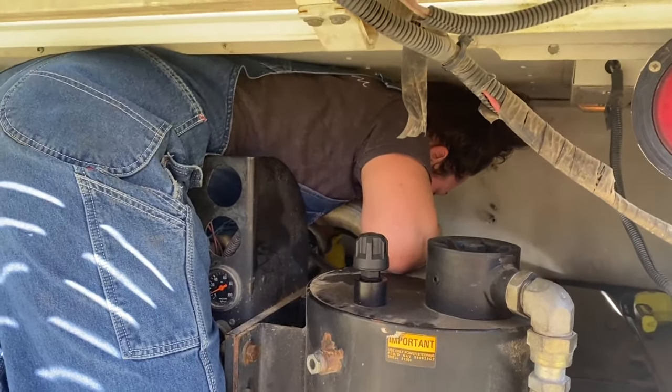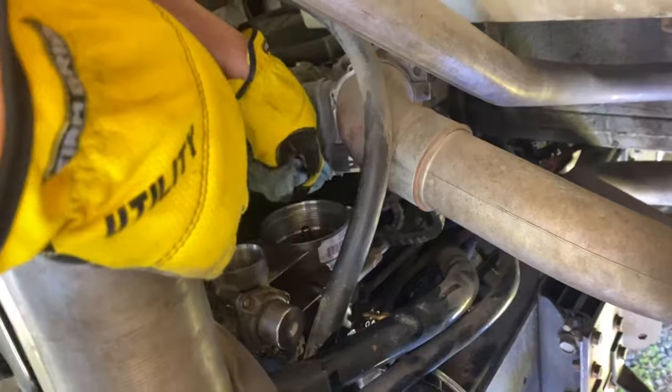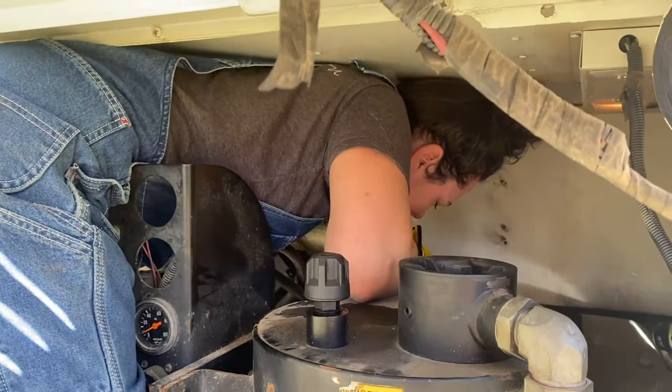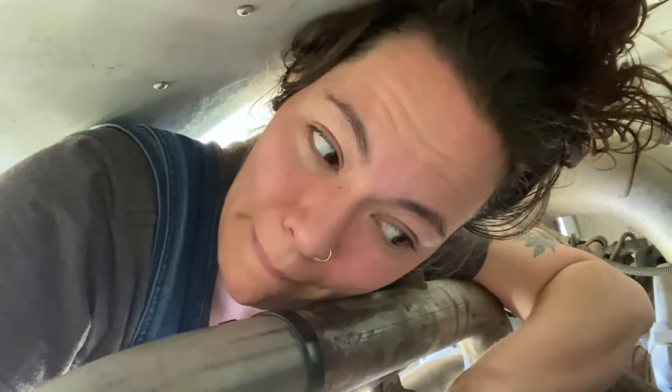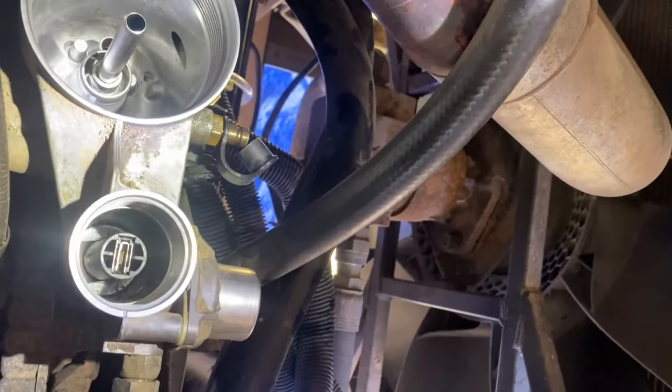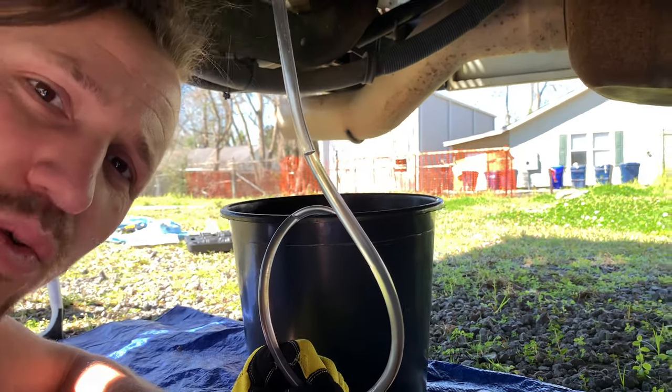I'm too big to fit in there, so this is how Andrea squeezed in — she's standing on the edge of the bus. There's lots of talk about how wives don't do enough in schoolie builds, so don't anyone ever say that about me. We vacuumed and wiped out the housings and they look so much better. There are certain tiny spots we obviously can't reach, but it looks so much better.